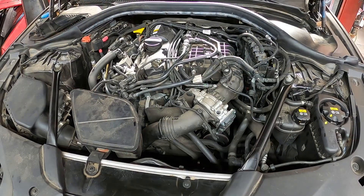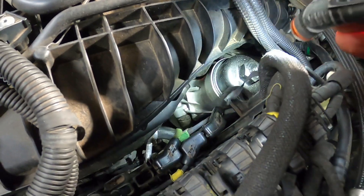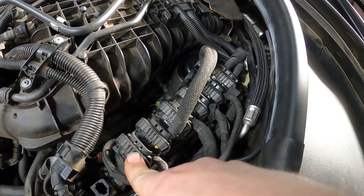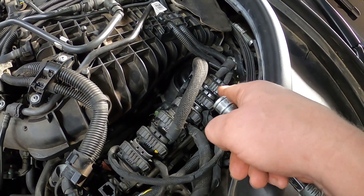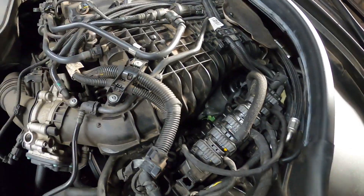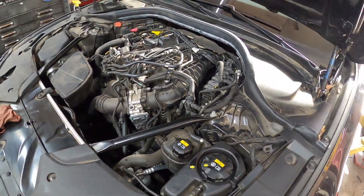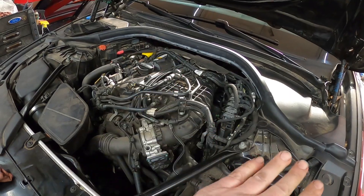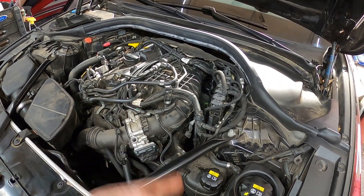We got it all back together — the new housing is in, the computer is back in and all plugged in. You have to start and plug all the connectors in one by one. Make sure they're plugged in — some of them look like they were plugged in but weren't. That's a very important thing to pay attention to. Got everything hooked up, the shield back on — no leaks. Thanks everybody for watching, please subscribe, give me a thumbs up if you like my automotive videos, and we'll catch you on the next one.